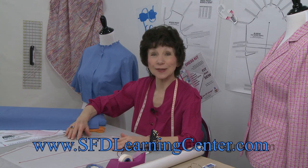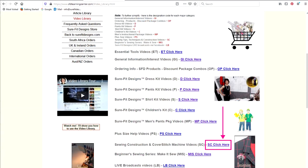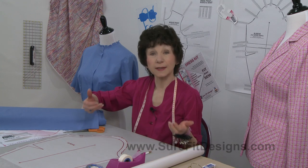Where you're going to find the technique that I use is to go to the Sure-Fit Designs Learning Center — that's sfdlearningcenter.com — go to the video library and look under SC for sewing construction steps and techniques, and you'll see how to set a sleeve in. I know there are lots of other ways to set a sleeve in, but it's what you get used to and what you're comfortable with, and of course experience.